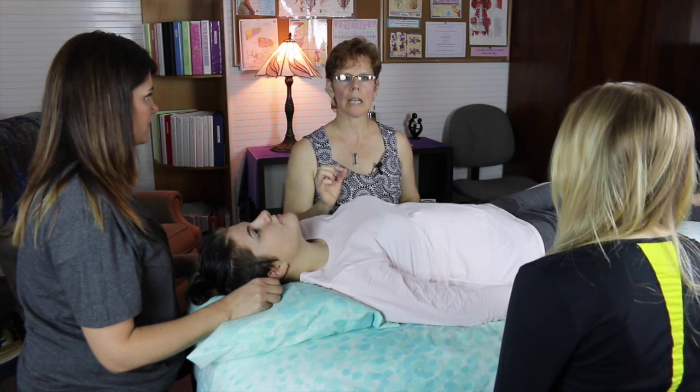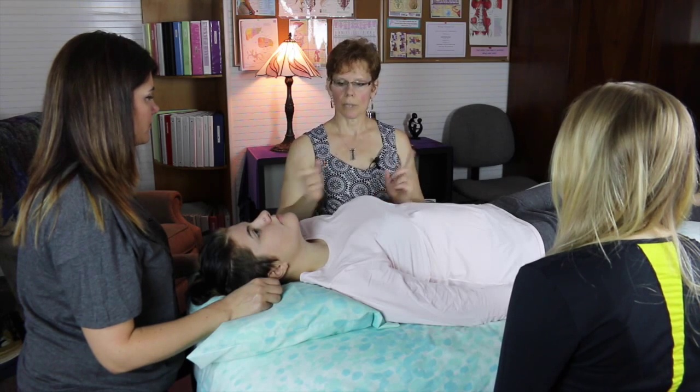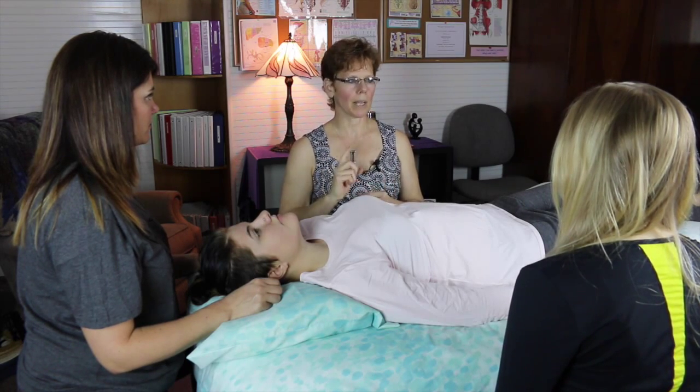This particular technique is to help the organs especially reconnect with each other and remember to communicate with each other.